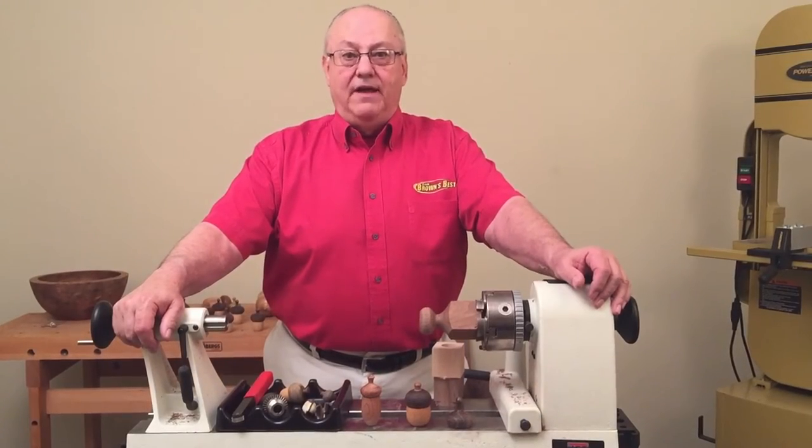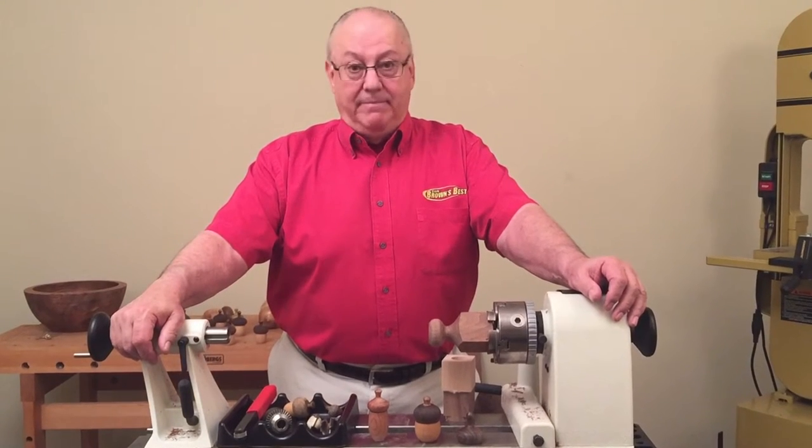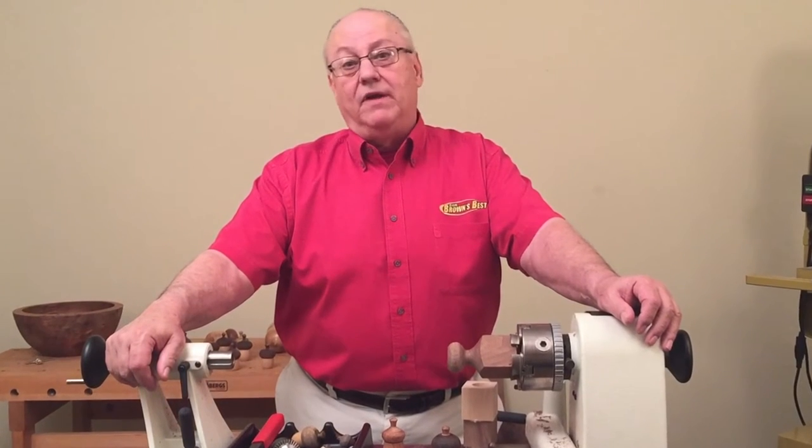Hi folks, I'm Ron Brown, welcome to my shop. You might recognize me from having been out on the woodworking show circuit, or perhaps my YouTube channel, or maybe you've even viewed one of my DVDs.